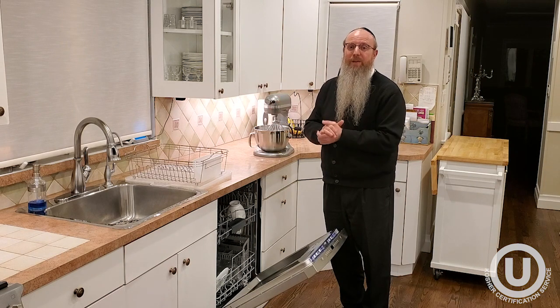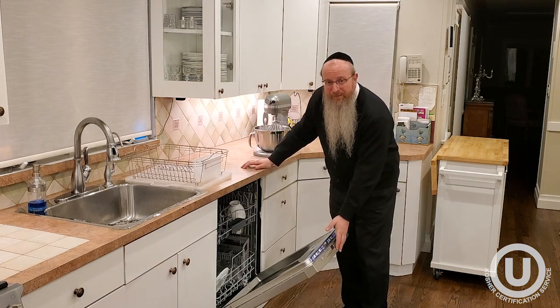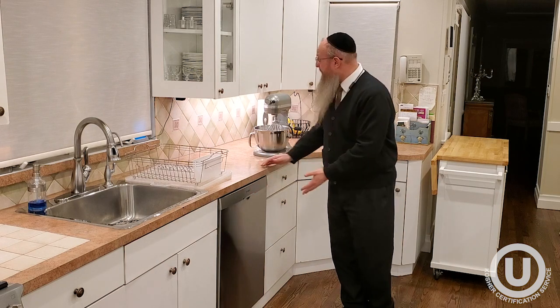Some do Kasher dishwashers, and certainly consult with your rabbi for the appropriate Pesach HaRochah.